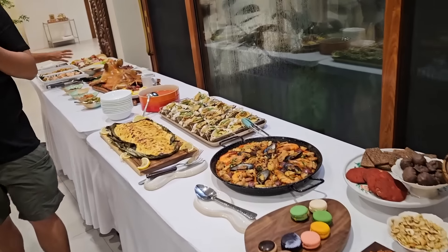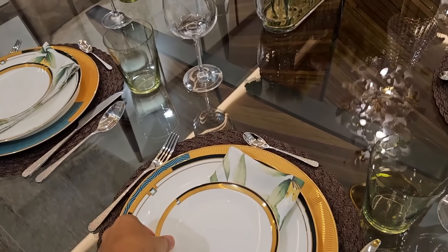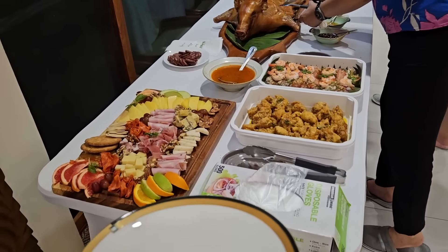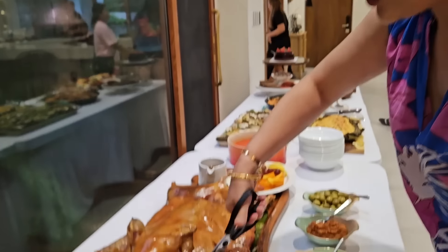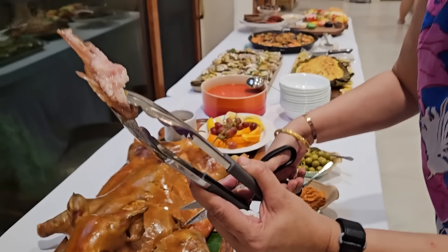Alright guys, it's time to eat. Finally, yay. So I guess we just grab our plates and serve ourselves — take as needed. Oh, it all looks so good. Look at that. Look at that fat and meat. Oh my gosh, it's so crunchy and so flavorful.